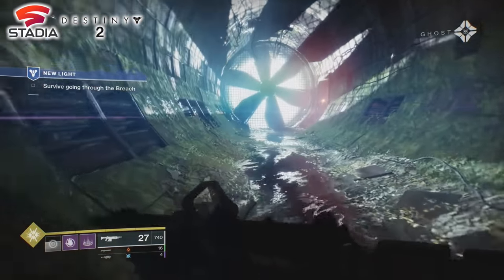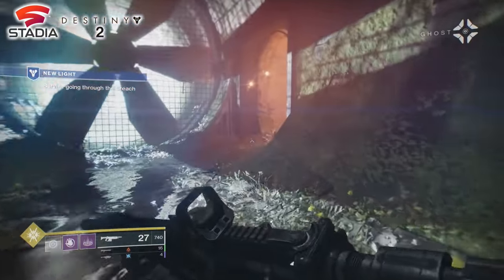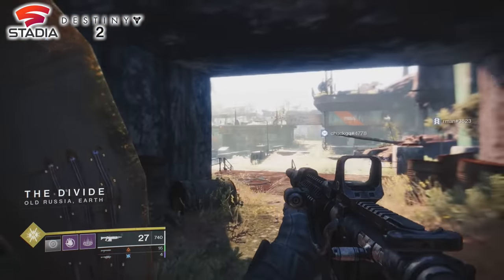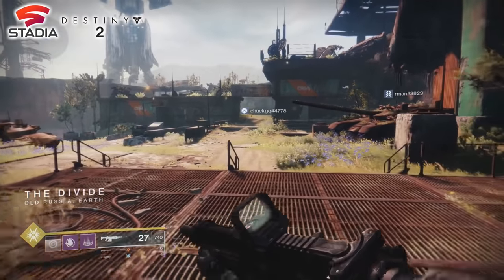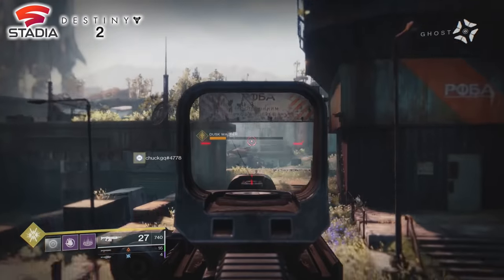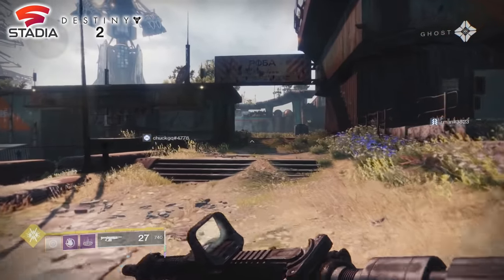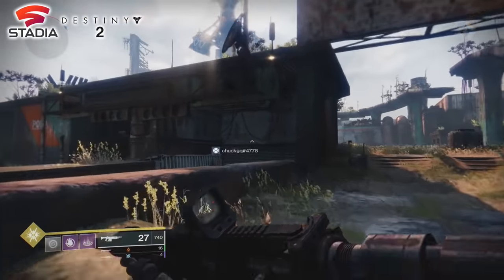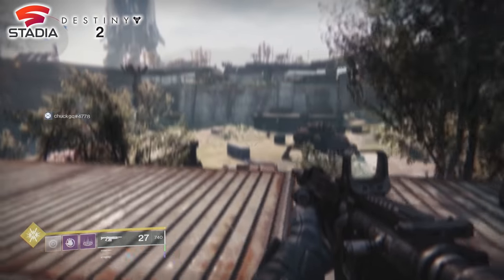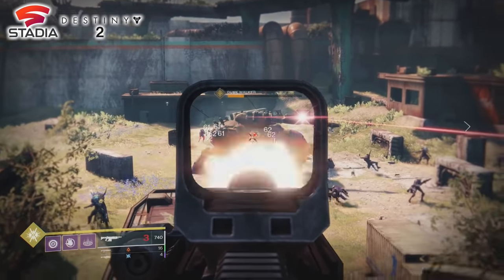I've plugged the Chromecast into my game capture device so we can get a better look at it. I've come back to Stadia with Destiny 2. I've had a really good experience with Stadia, other than those images not loading in the app itself. But as soon as you get into gameplay it actually works amazingly on this new Chromecast, and as long as you have a Bluetooth controller compatible with Android you'll be able to play these games.